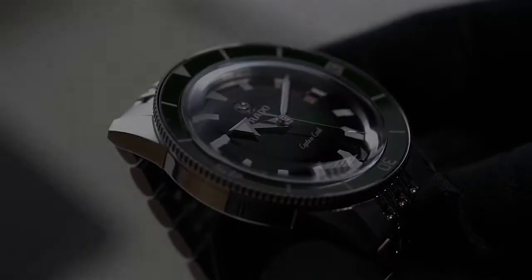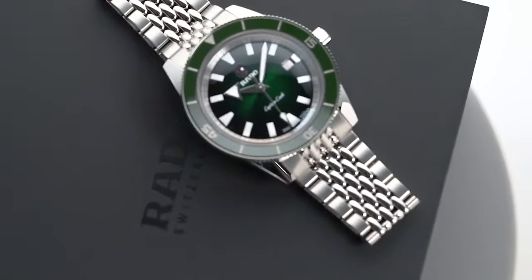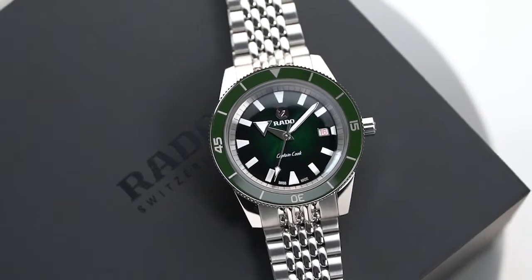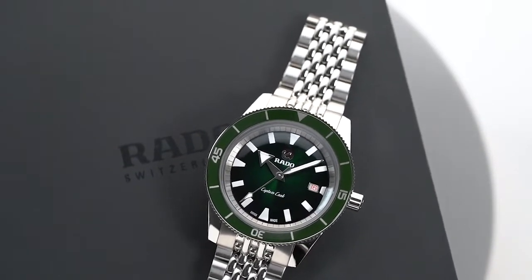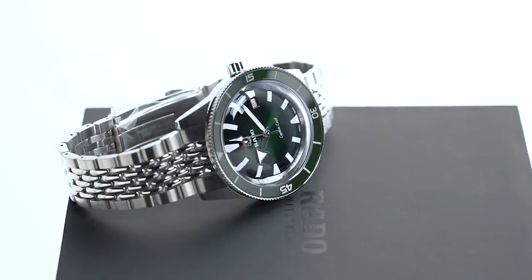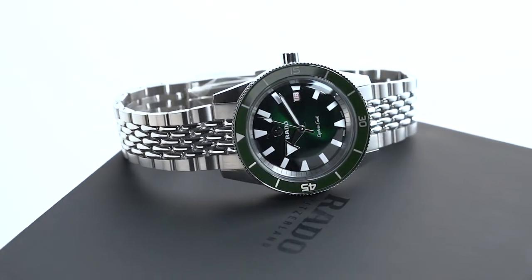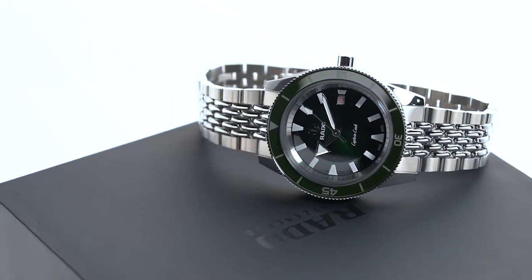Inside, the new Rado Captain Cook uses a movement called the ETA C07.611. This caliber is related to the ETA 2824-2, making it similar in specs except for a few modifications. For instance, the C07.611 trades a slower frequency of 3 Hz for a longer power reserve of 80 hours. The lower frequency rating, however, should not alarm you, as it doesn't make the movement less accurate.